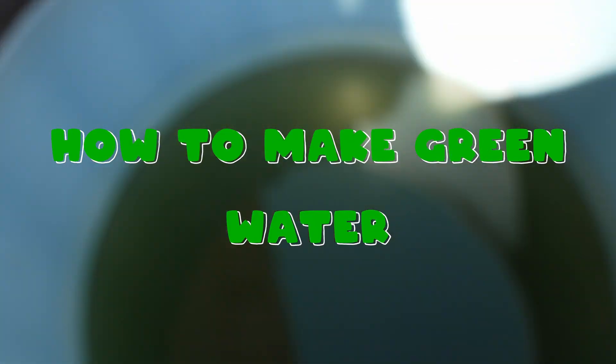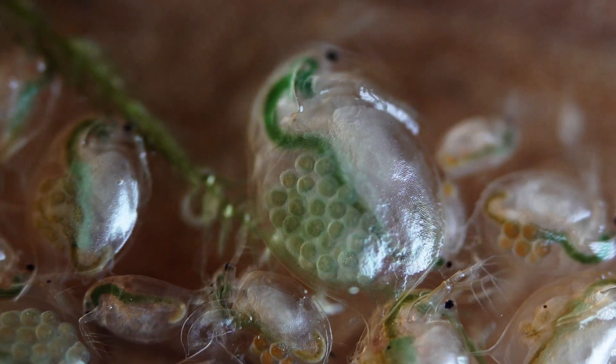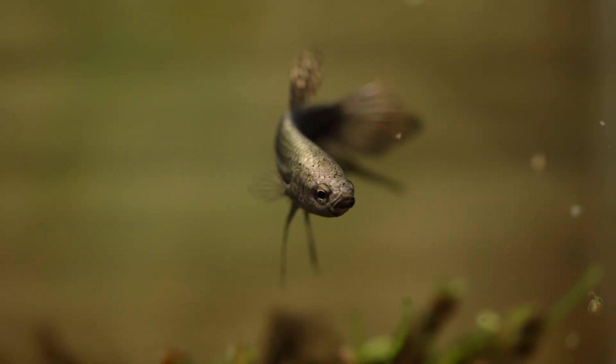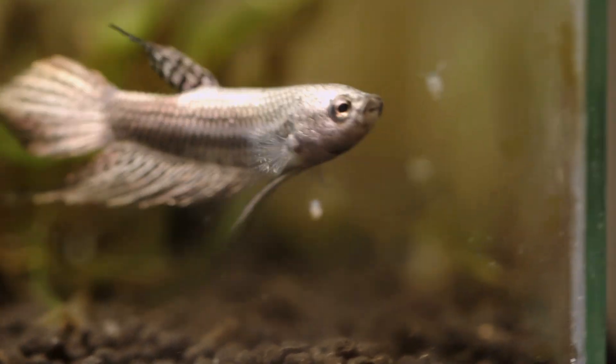What's up guys, it's Summer, and today we are going to learn how to make green water for those juicy juicy daphnia. Daphnia is one of the best live food that you can culture at home. They're packed full of antioxidants and they help the fish with digestion. So it's no secret that they are the first choice when it comes to raising your own food at home.